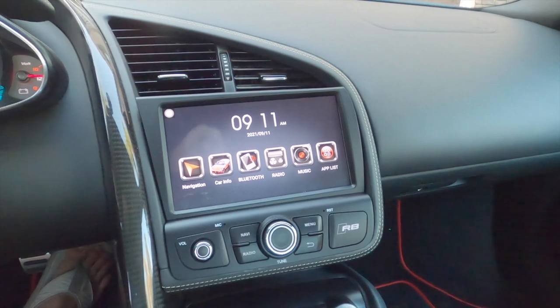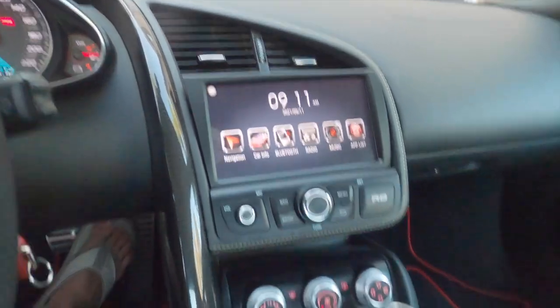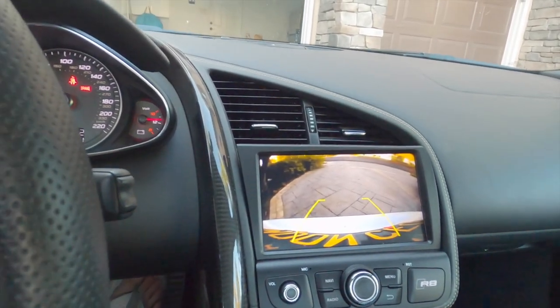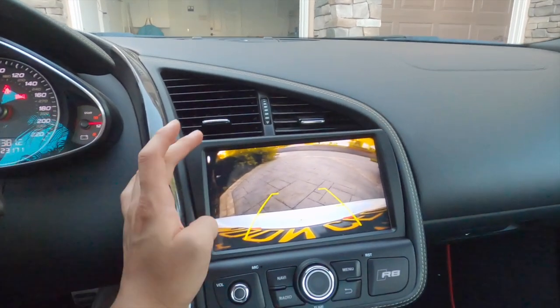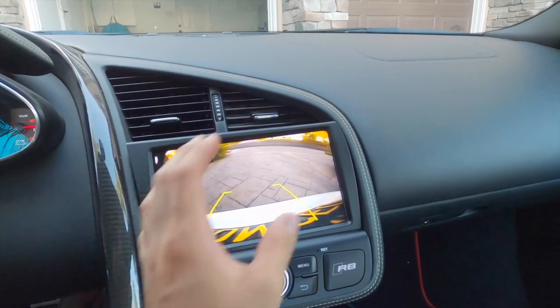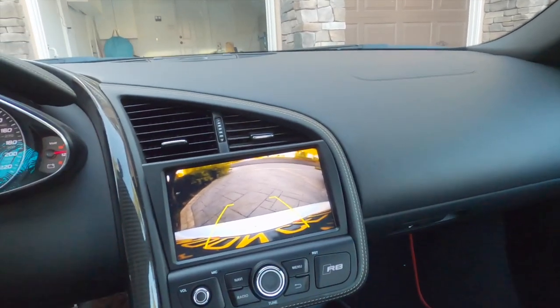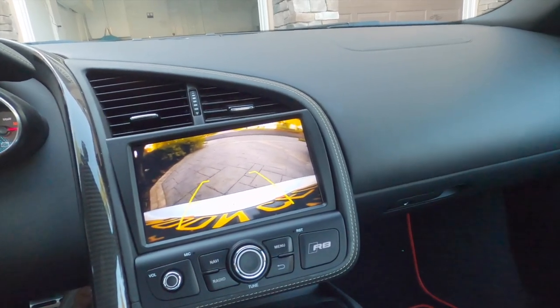I'll show you guys the reverse. I got the backup camera working — rerouted it. So you put it in reverse and there you go, you have a nice view. This is way better than the stock screen because the viewing angles on the stock screen are really bad, so in backup situations you wouldn't be able to see anything. But this is great — even though the camera quality isn't that good, you can still basically see your surroundings with this.